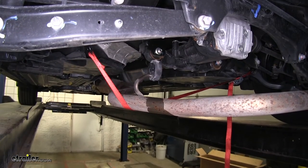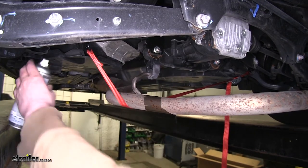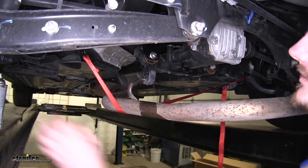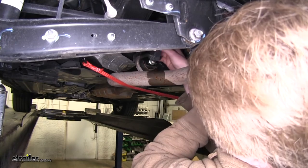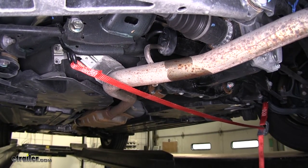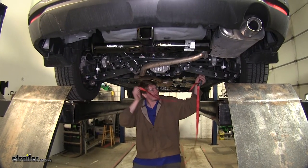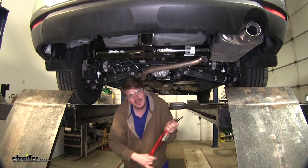We can now lift our exhaust back into position. Again, a little bit of spray lubricant will make it slide on much easier. Repeat that for the two remaining exhaust hangers. You can now remove the strap that you used to support your exhaust and you're ready to hook up your hitch and hit the road.